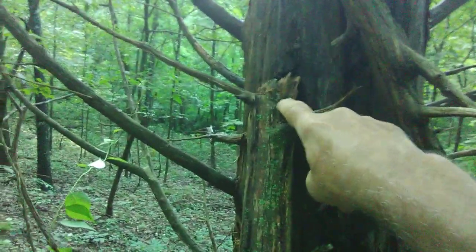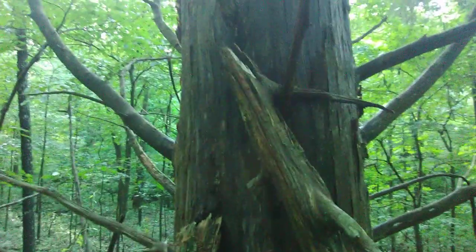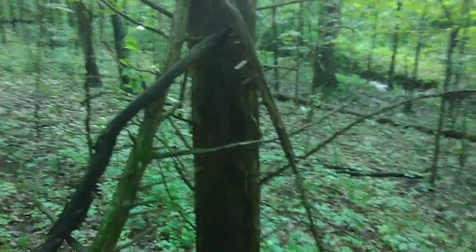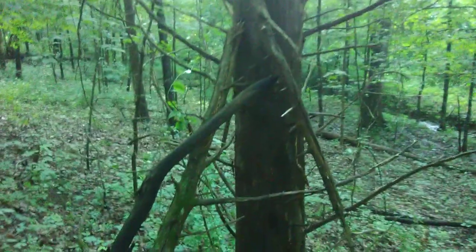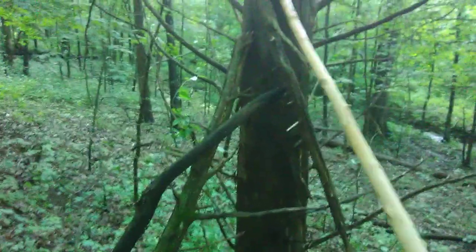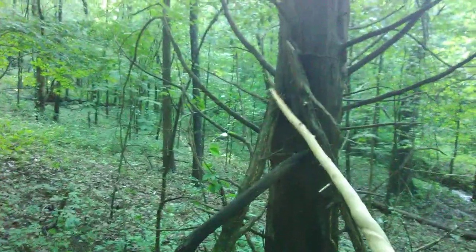I'd be willing to bet this is the top to that cedar. Look how this one's hanging, snagged on that limb there and just kind of free-floating. I don't see that top just breaking off.